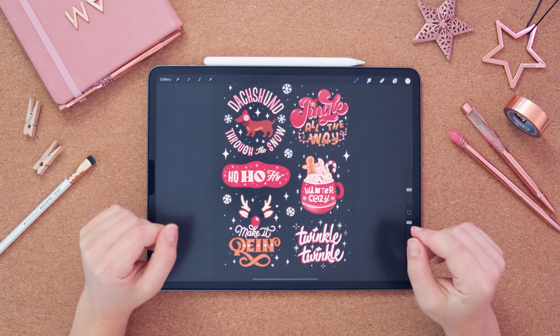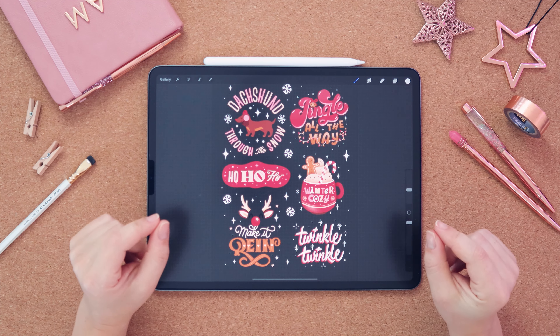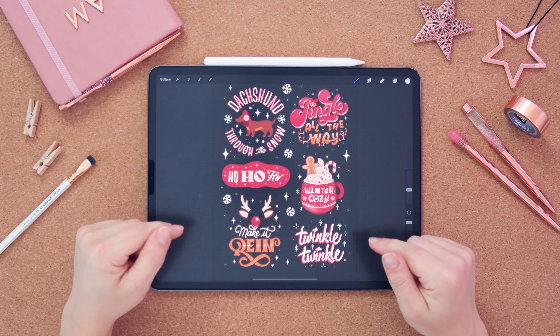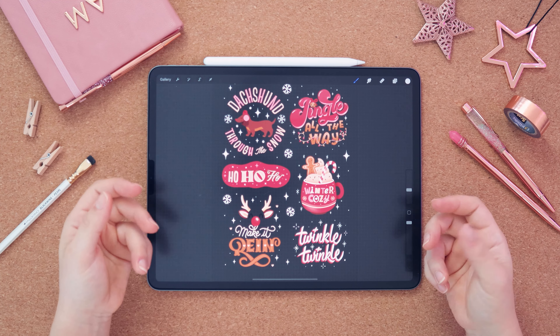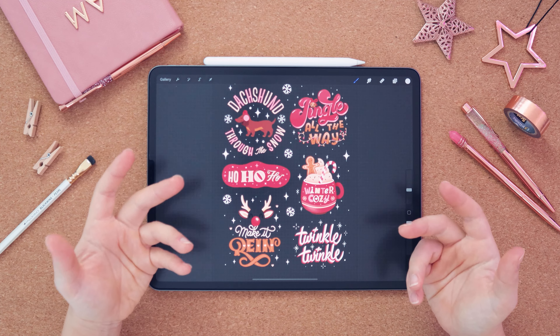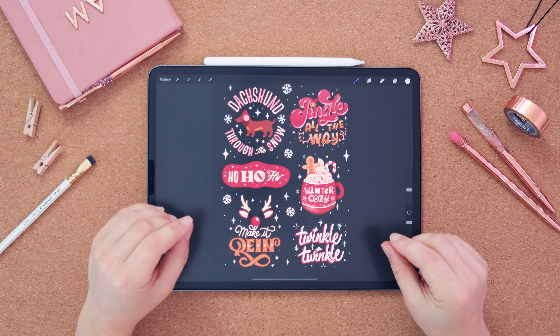Hey guys and welcome back to another video. Today I will be showing you how to make your own Instagram GIFs on the Procreate app. I'll be showing you how I prepare my design, animate it, export it and then upload it to Giphy. It's super simple and even if you don't have a Giphy account, I'll show you how you can still add your GIFs in your Instagram stories.